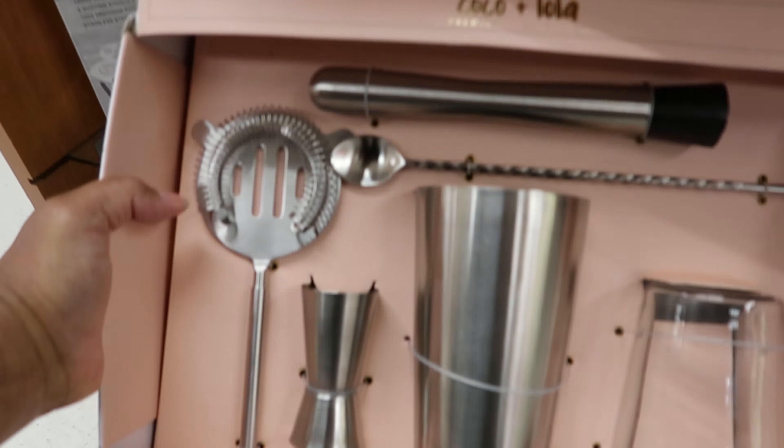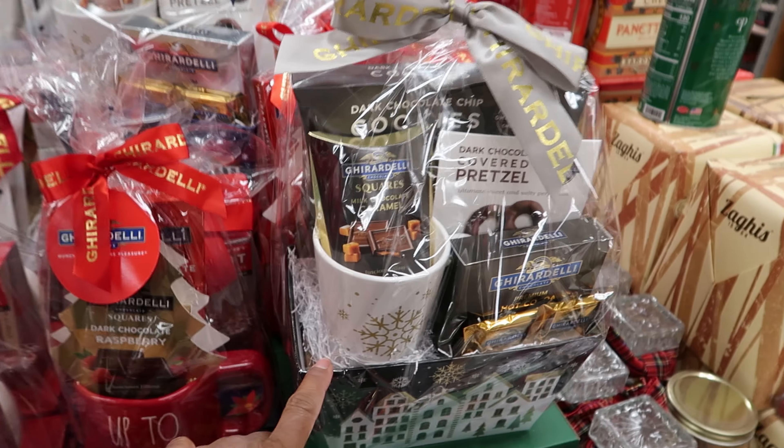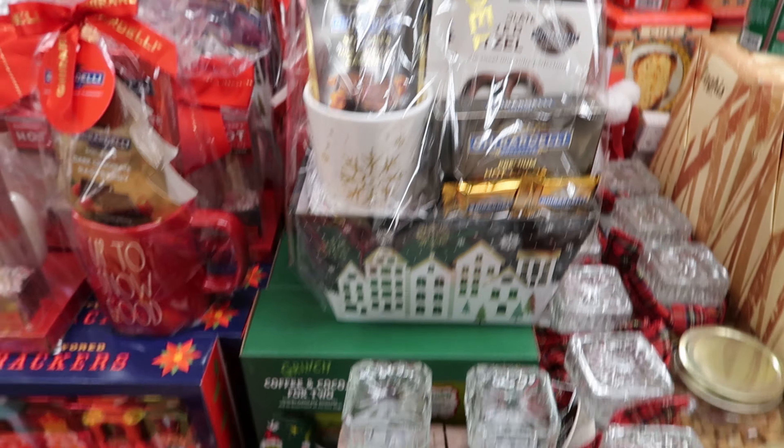And then let's get into the shaker right here. It tells you how to make different drinks — it's on piña colada right now, and it tells you two parts of what, six ounces of what, one ounce of what. So each time you turn it, it gives you the measurements on how to make the drink. That is really cute. This is $16.99.